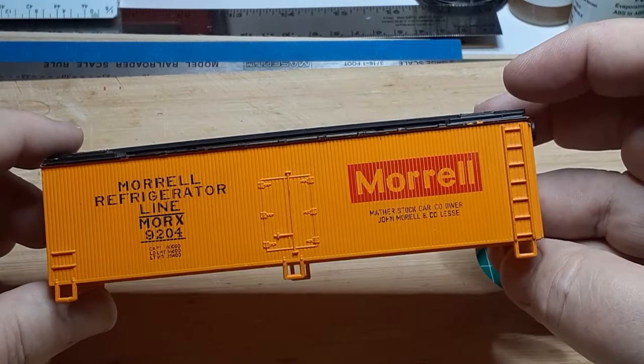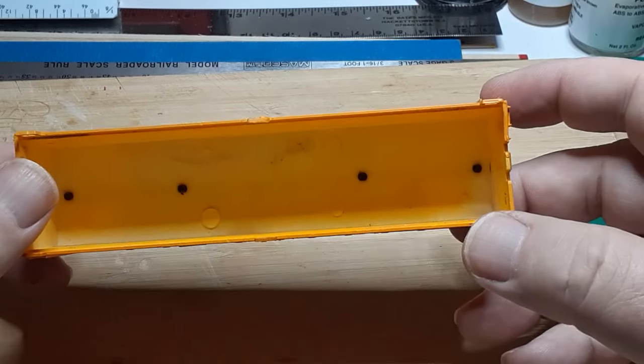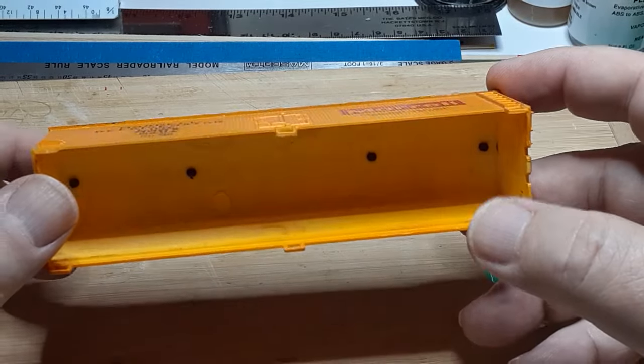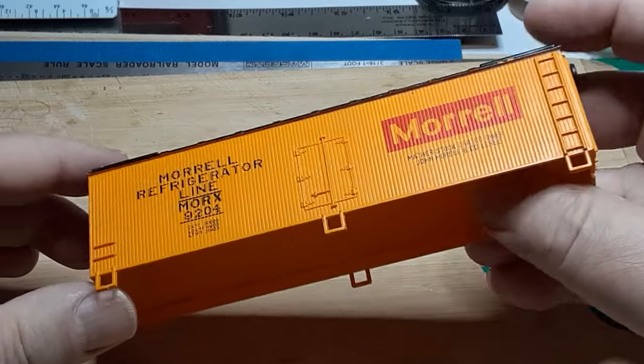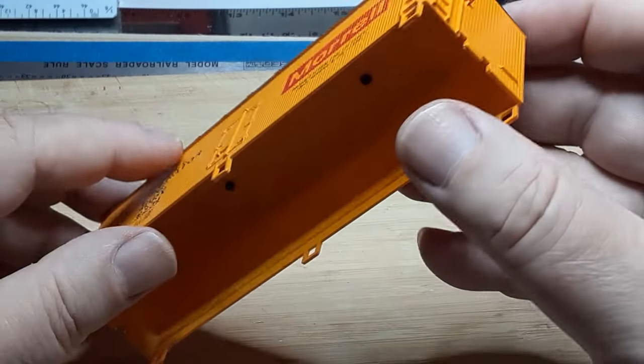Once in a while, you'll get an incomplete freight car, like this refrigerator car, along with a batch of other cars. Is there anything that could be done with a car like this? Welcome back to my channel, and as always, thanks to my subscribers.